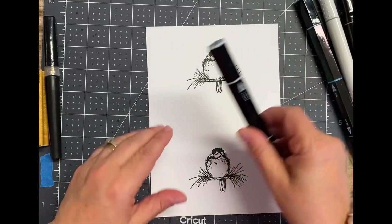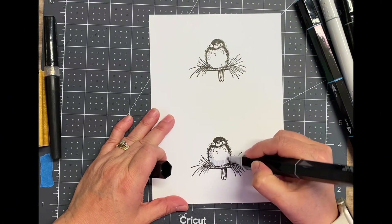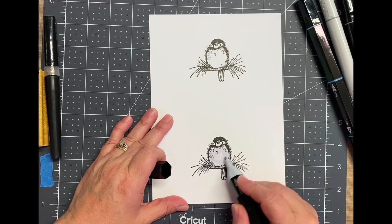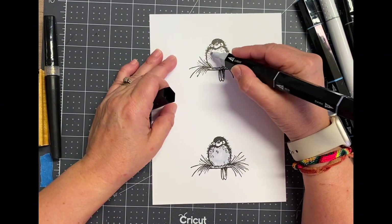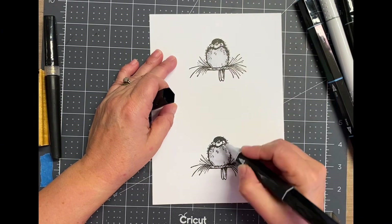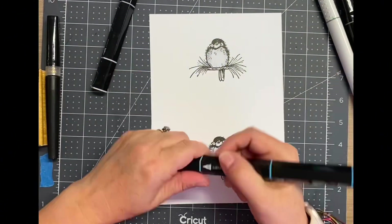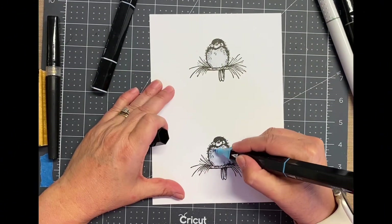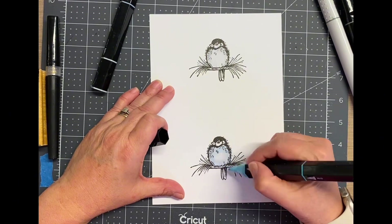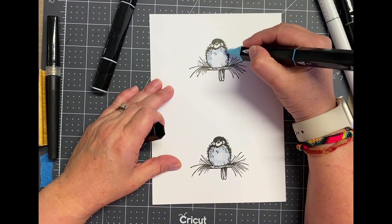I'm just using some art alcohol markers from my stash. These happen to be the tri-blend ones. This is a blue-gray and I'm using this as the neutral, the light color on the breast of all these birds and also on their faces. I'm making all of these birds bluebirds — I don't even know if this bird stamp is actually supposed to be a bluebird, but that's what I'm doing.